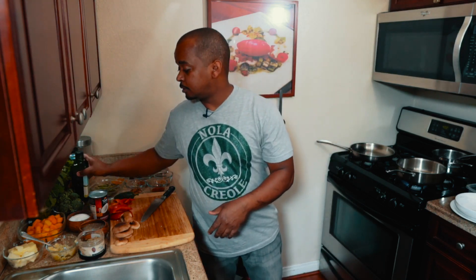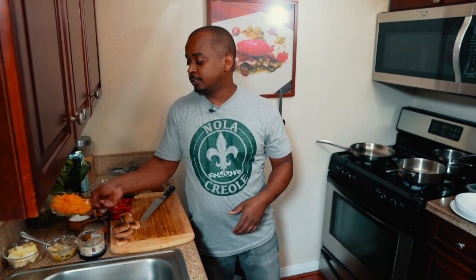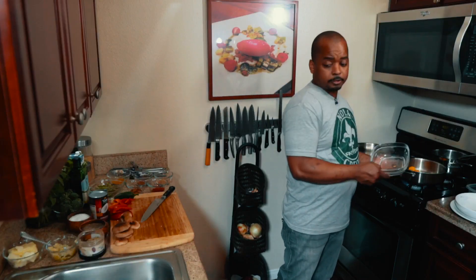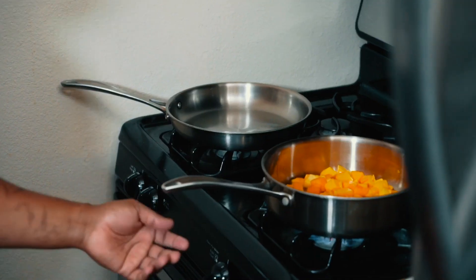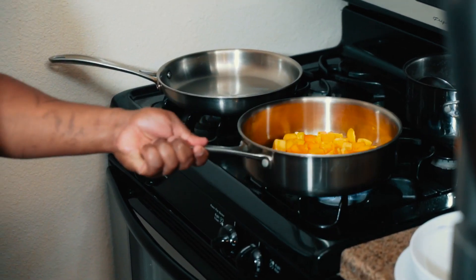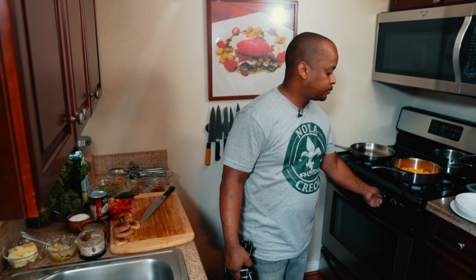We're just going to get the butternut squash going. This is a popular dish that takes about 30 minutes to make. Normally I usually start with mushrooms to get caramelization, but since I want some color on my butternut squash, we're going to start with that first.